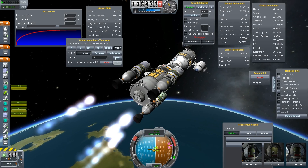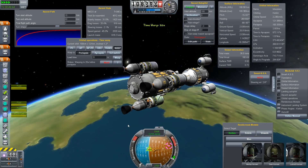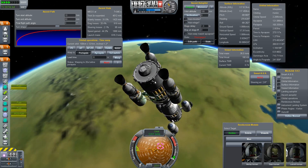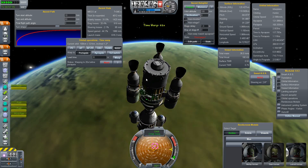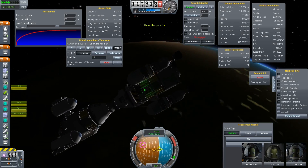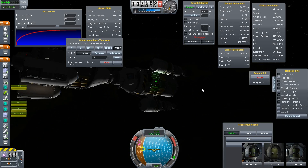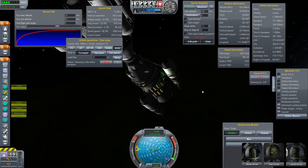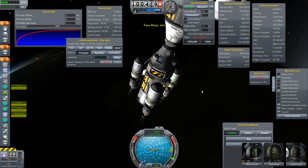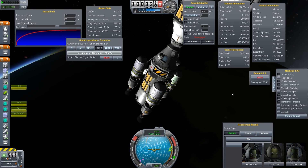Warp to periapsis. You see here we have a docking spot to attach further fuel tanks, because we will need much more fuel for our journey to Jool, and especially for all the landings we will do with this rocket, including the lander module. Almost there — let's circularize here.